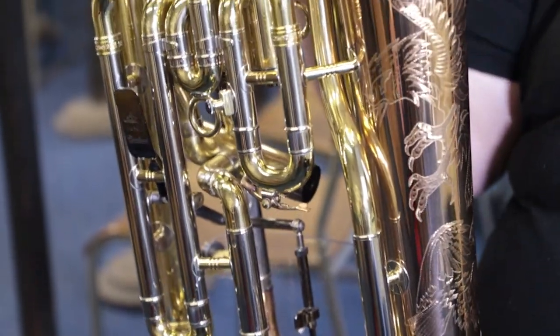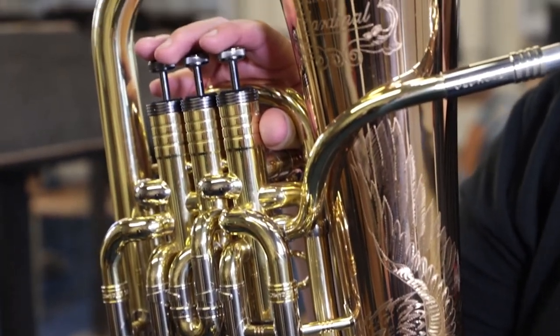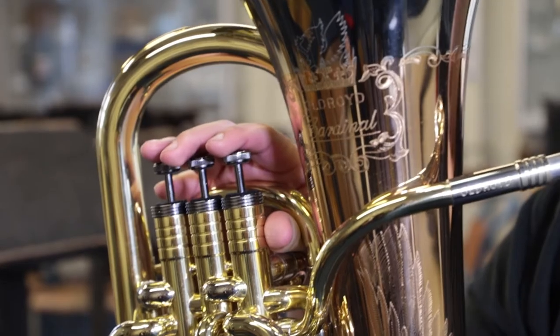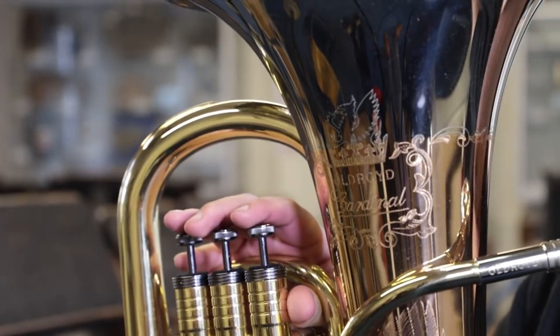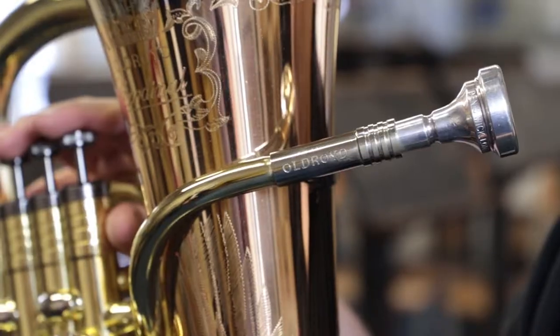Obviously the instrument is very important to my job at Black Dyke. The euphonium these days tends to be viewed as a bit of a cadenza machine in brass bands — you usually play the most difficult parts: very high, very low, very loud, very quiet, and usually in some pieces the euphonium has the most to do. It's a bit of a make or break instrument for your band's performance.